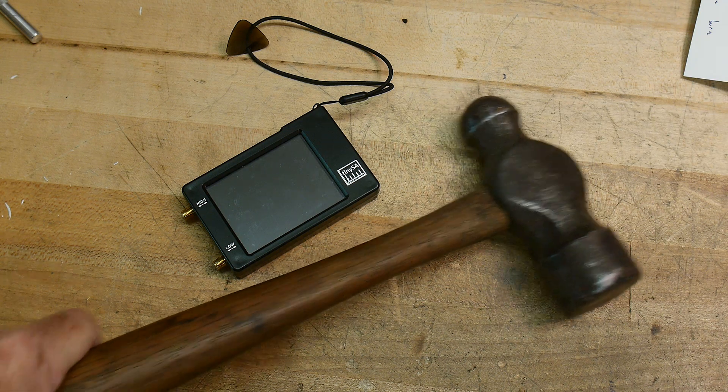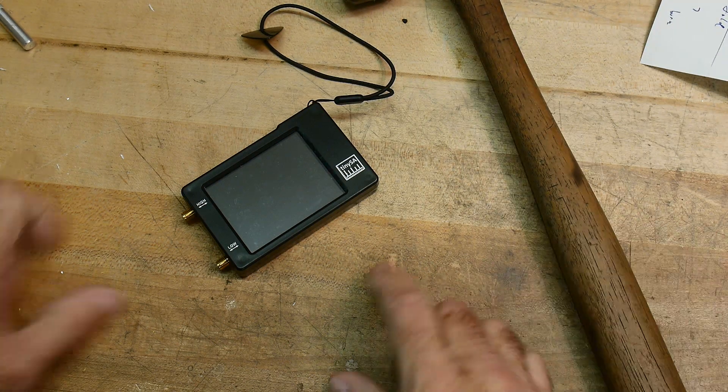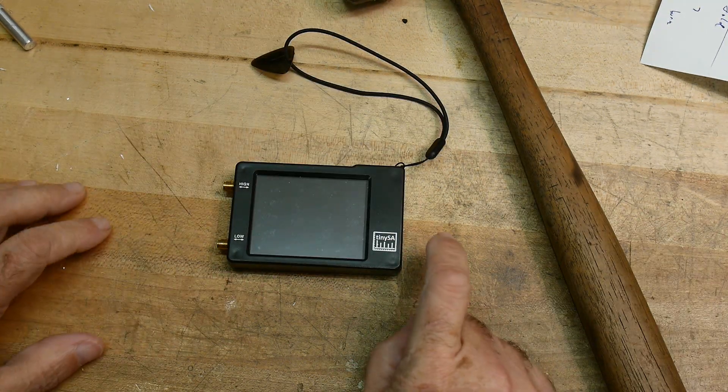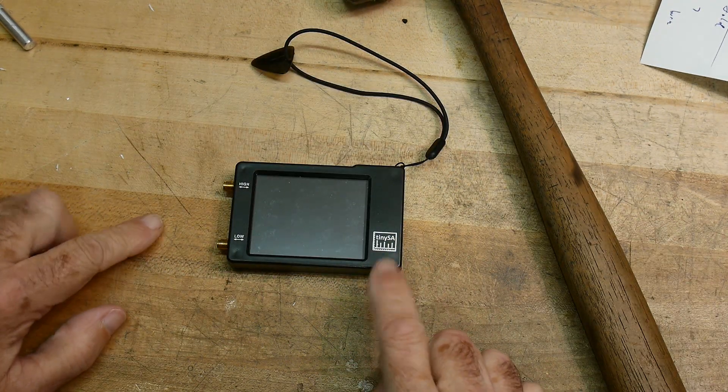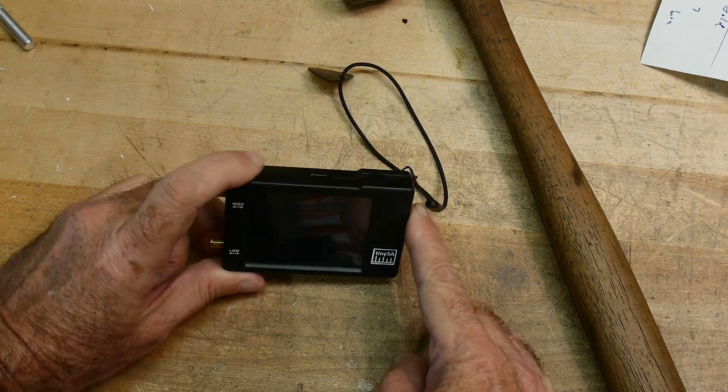I'm about ready to fine-tune my tiny SA. I am mad. This one is wrong — it has a bad attenuator in it.